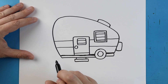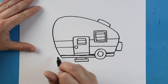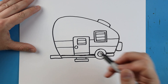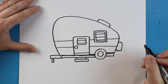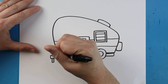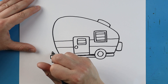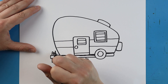Now in the front here we're going to add the little hitch. To do this I'm going to make a long skinny rectangle in the front, then a little skinny rectangle that goes down and back up, and a little one up here that goes up, over, and down. I'll make a little oval with a little line that comes over and then a little line that goes up.